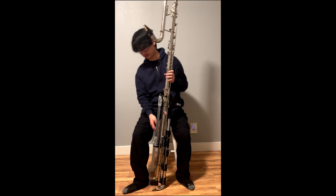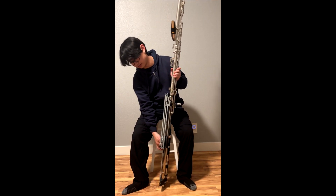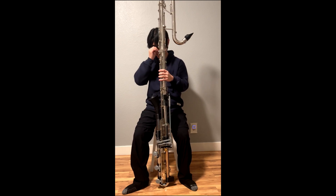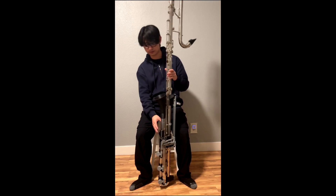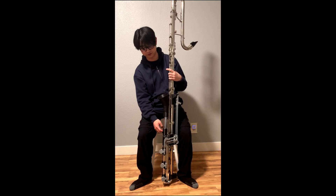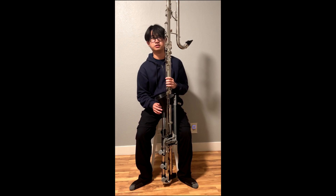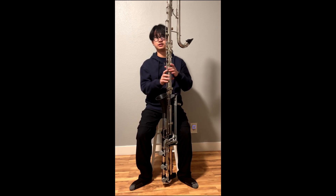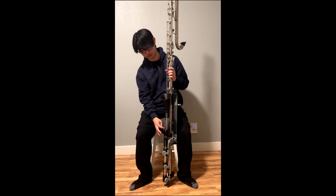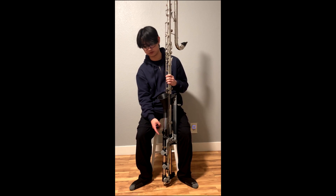I also made a peg receiver so you could attach a peg if needed. Additionally, for the low C, I made a tone hole to vent it rather than venting from the bell. However, you can remove that piece and just vent it from the bell instead.